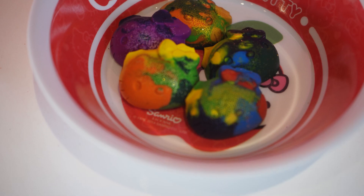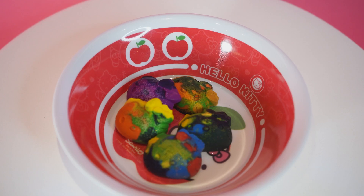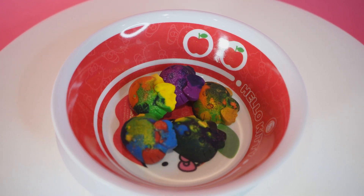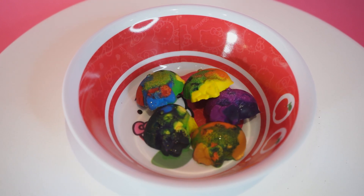Hello, Hello Kitty's friends! Do you have at home some wax crayons that you no longer use because they're too short? Today we're going to find out how to use and transform them into beautiful and shining colours!